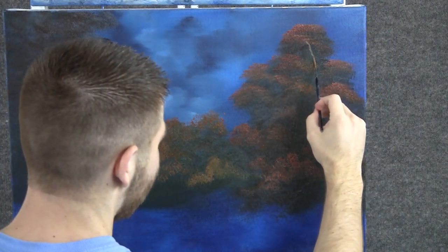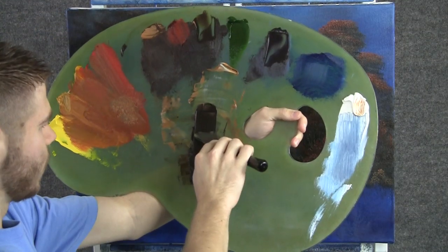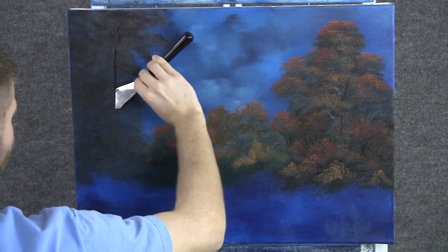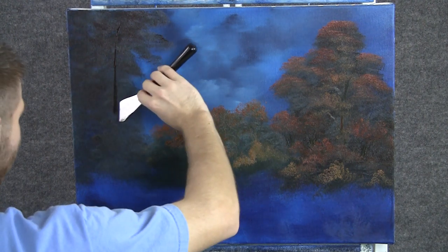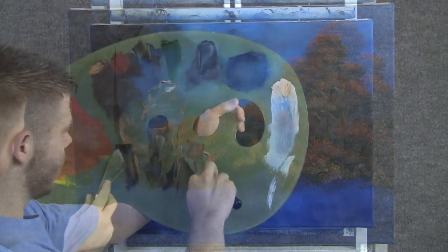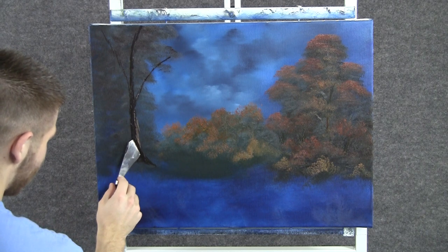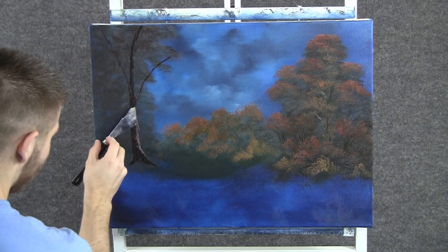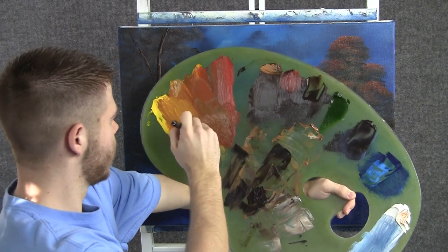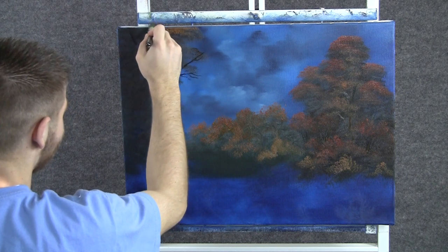Now with this script liner, we can add a couple of little trunks, just like that. Now with some brown on the knife, we can add a little tree trunk to this one on this side. This is very dark, and then we'll highlight. Now with some brown and white on the knife, we can add some highlight, just by touching and letting the knife kind of bounce down. Now back to the one-inch brush and some orange, and we can add a little bit of leaves right up here.